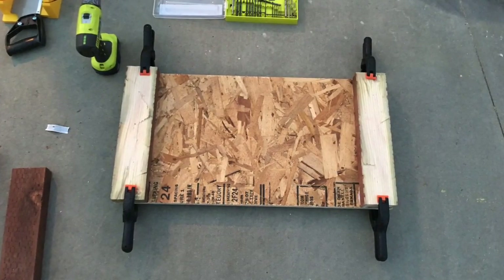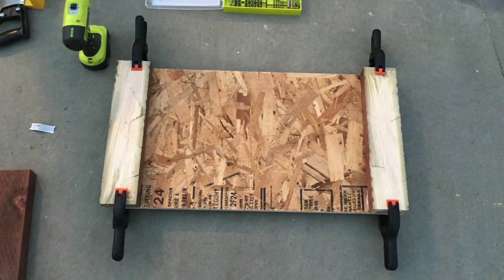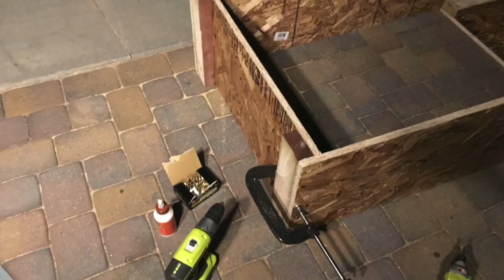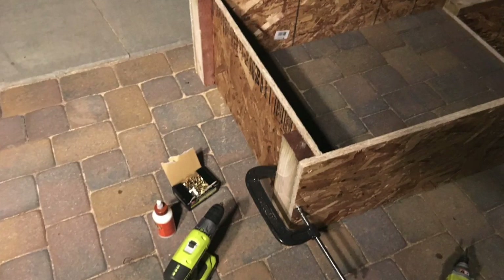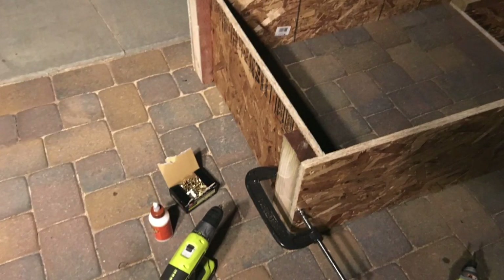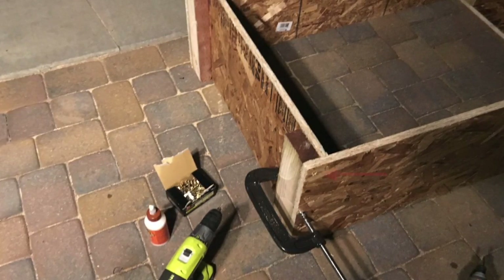Here's the end result — these are the end pieces. The 2x4s are going to be facing outward in this application of the box build. Next, I use a C-clamp to hold glue on the ends and then put the front and the back on, holding with the C-clamp while I put four screws in.